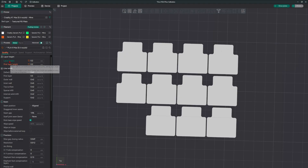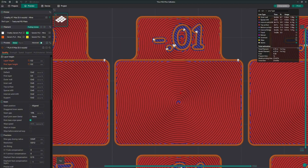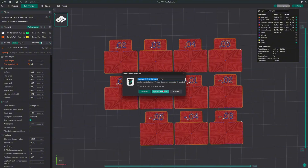Looking at the settings here, you can see layer height and first layer are changed, so don't touch those. Just click slice plate. If you zoom in, you can see that the pattern is circular. This is the new pattern used for this calibration — usually it's just lines back and forth, but this is the circle pattern. It goes from zero all the way to positive 0.05 and negative 0.05. At this point, click print and upload it to your 3D printer.